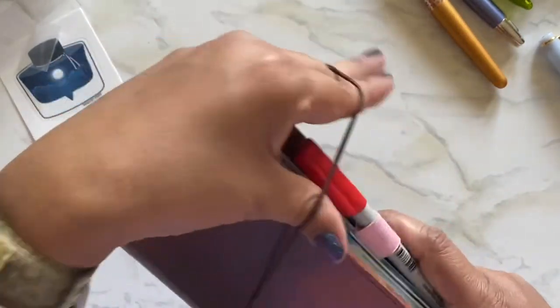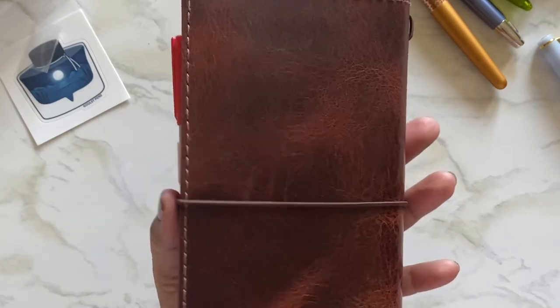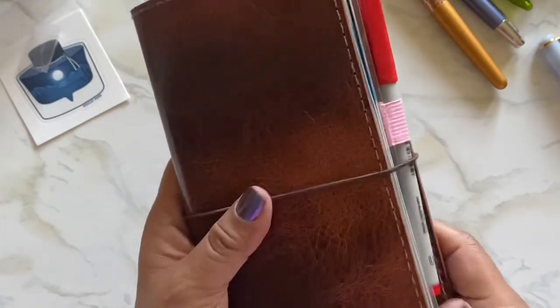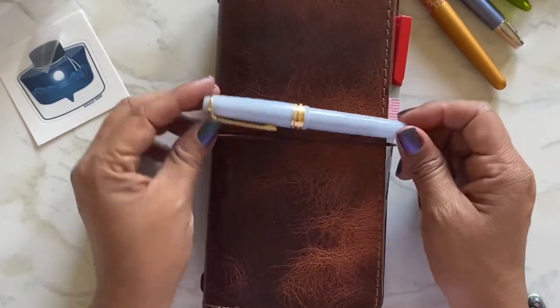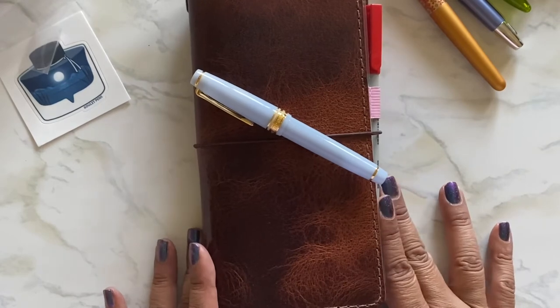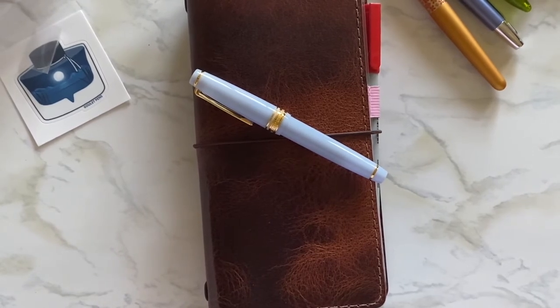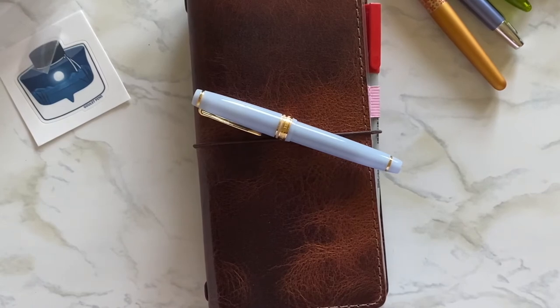Right now I have my Hobonichi Weeks in my new Maverick leather cover from Chic Sparrow — I did a video on that one. I love it. Somebody offered to buy it in the comments but that's not going to happen — it's so beautiful. Here it is with my new fountain pen and it's so pretty. That's all I wanted to show you today: my Sailor Shikiori in sky blue. I'm so happy to have it. I do have another one coming — there are four in this series and I think I'm going to be getting all four. Stay tuned, thanks for watching, and I'll see you in the next video!